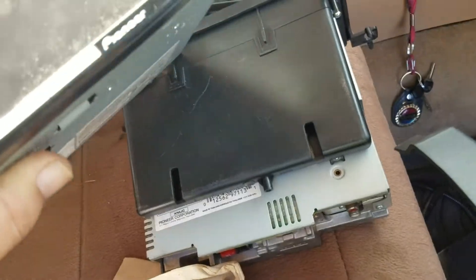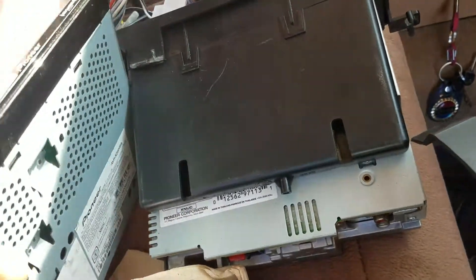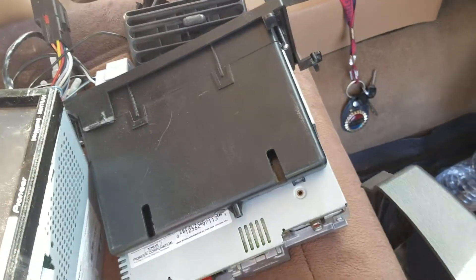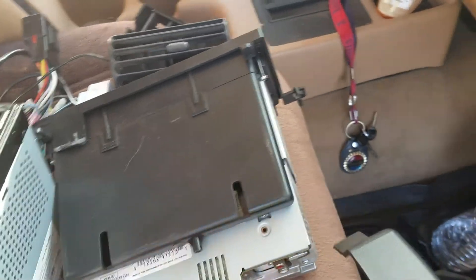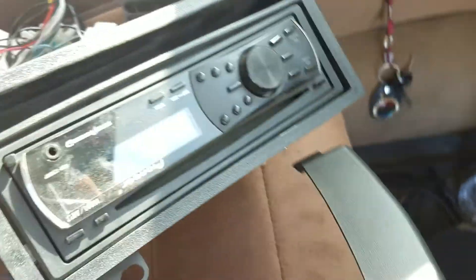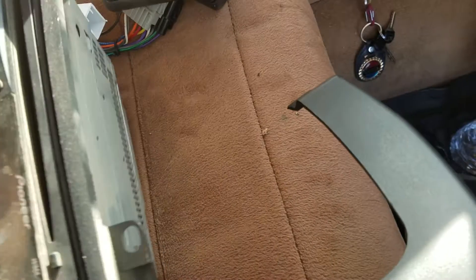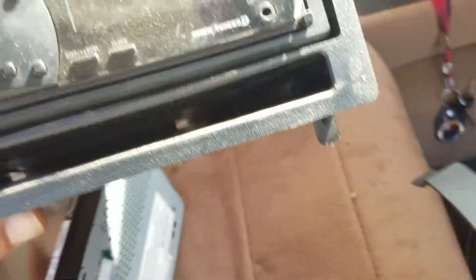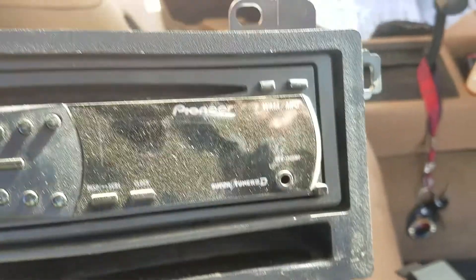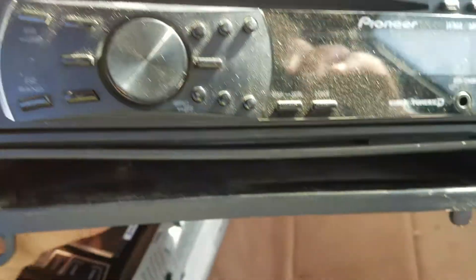This stereo came out of an older car where we had it installed, so we're going to put it in this one because this is our off-road vehicle. The stereo that was in it — we had already put a new stereo in before, a different Pioneer. So what's coming out is a DIN and a half, and we're going to a double DIN.